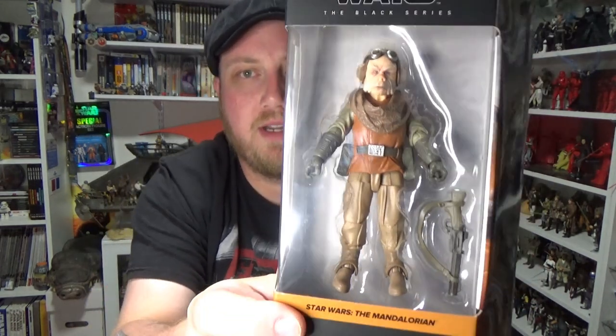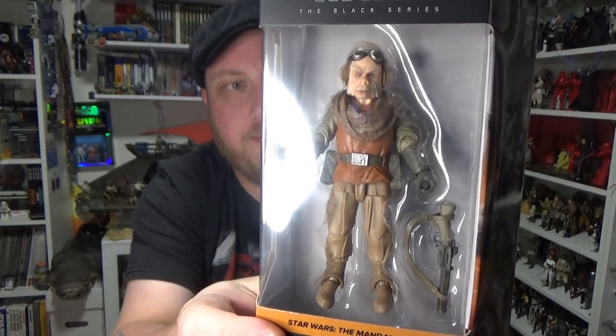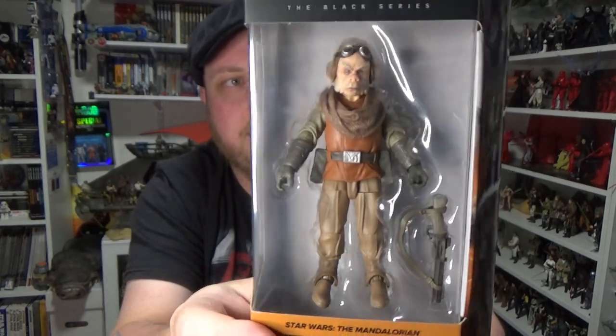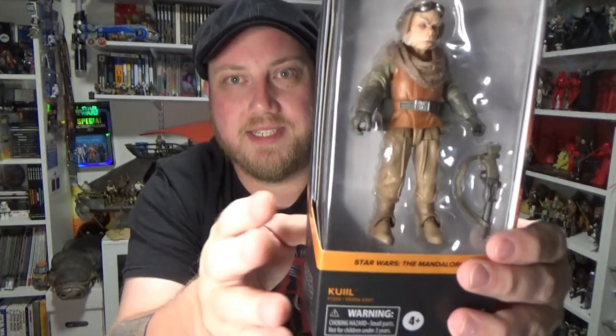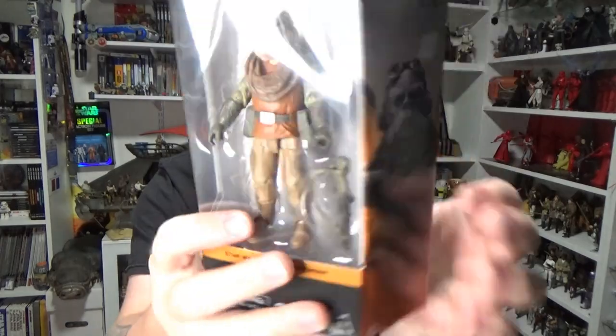Grab yourself an order. Hopefully they'll have some more of these in very, very soon. Get on board. Really excited about Quill — I'd very much like to see a deluxe version or a separate beast pack for the Blurg. You can see the Blurg there in the background. It looks fantastic. Love it.